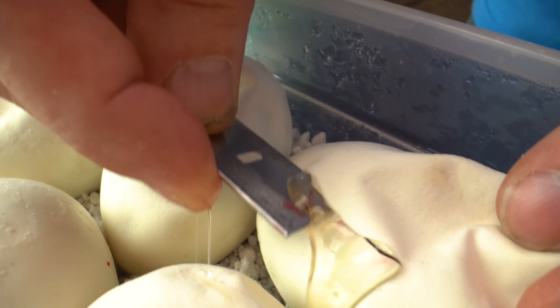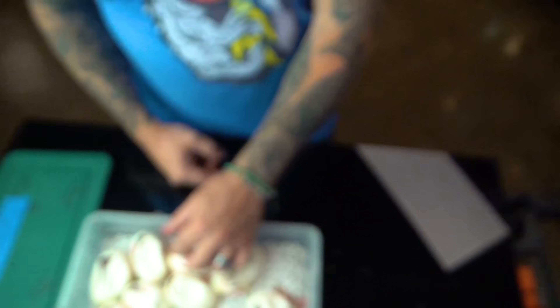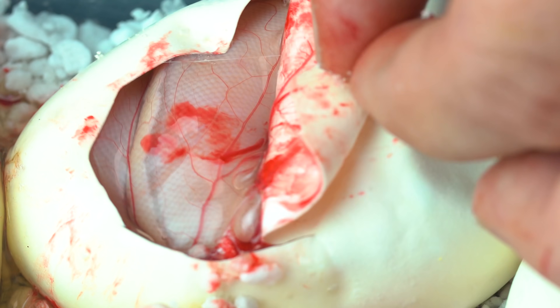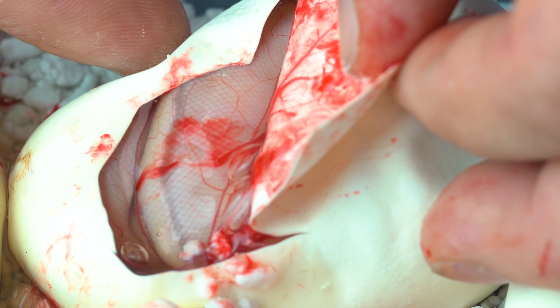Egg number three. G stripes are just really cool. This is another banana G stripe for sure. Just recently I saw a G stripe clown that someone produced and oh my goodness, that thing was crazy. So that's definitely a project I'm going to be working on in the future. So that's two banana G stripes, one G stripe — egg number four.